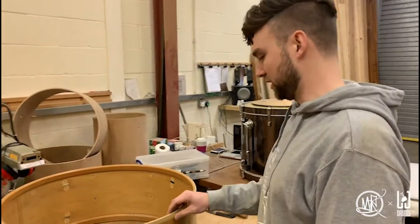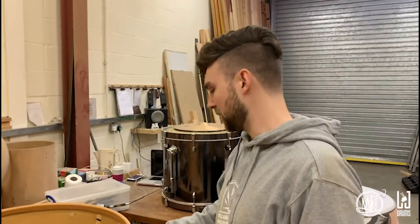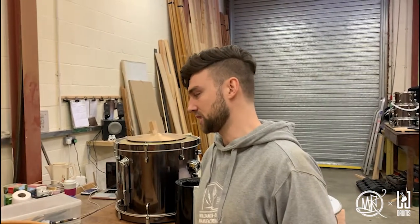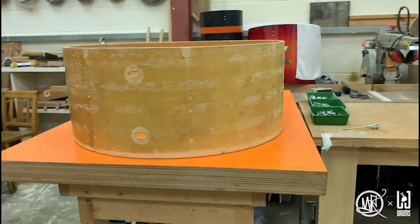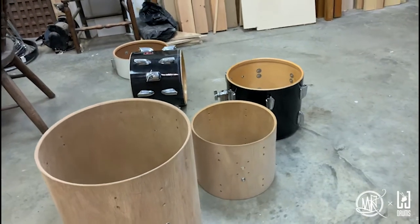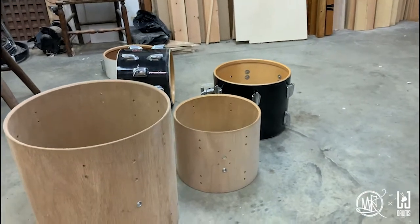Louie says he's never come across this particular drum but it's definitely salvageable. I want to interject here — it was my full intention to work with Louie on this project, but that wasn't going to happen. While at the workshop I noticed a couple of other drums he had lying around, so Louie agreed to chop them down. It went from a bass drum restoration to a full custom kit rebuild.